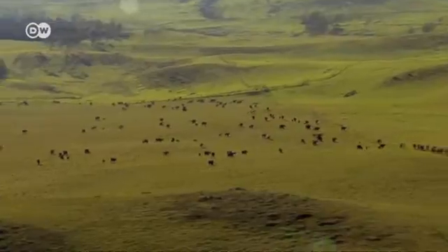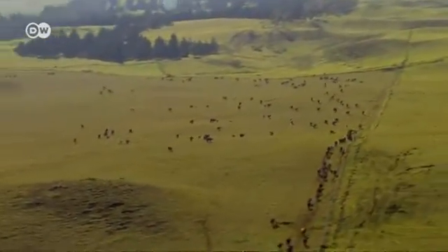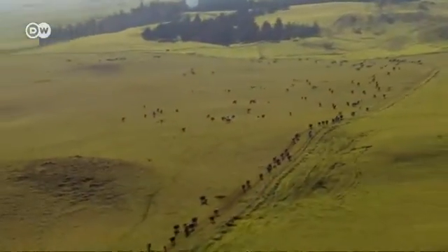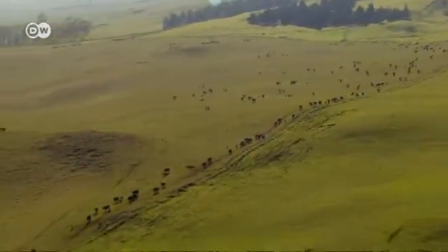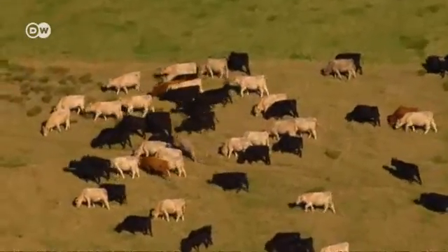Countless beef cattle wander the world's pastures. They're being raised to feed more and more people. Meat consumption is growing rapidly, especially in industrialised countries. The environmental consequences of increased demand are devastating.